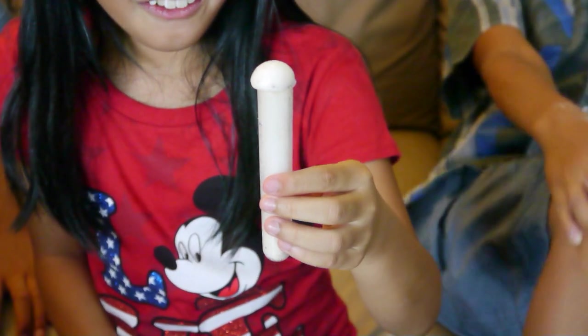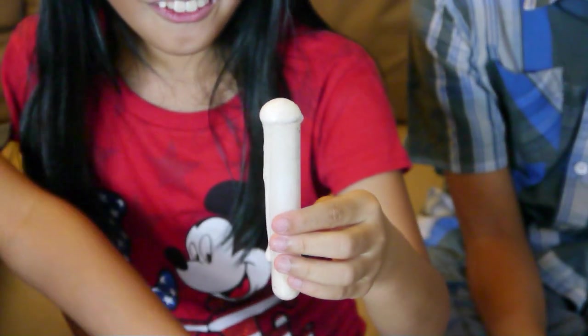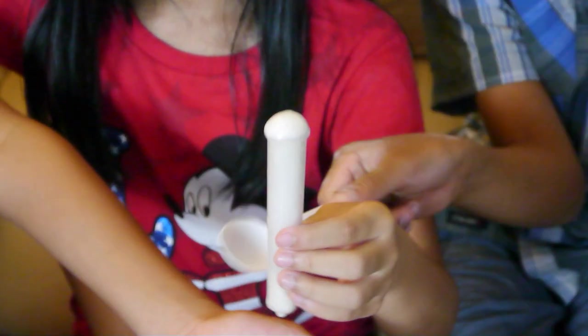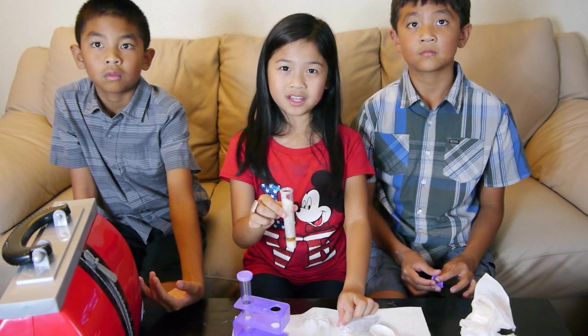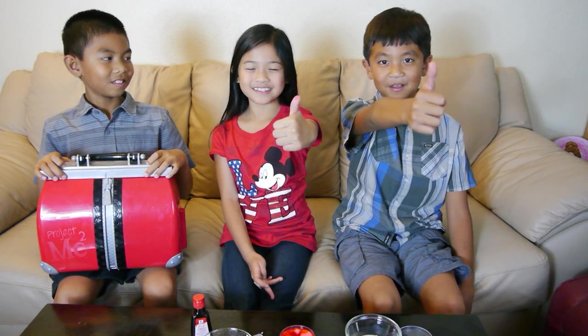It exploded! The gas and bubbles that you are seeing is called carbon dioxide. And this is my review of the Project MC Square Ultimate Lab Kit. I give this toy a thumbs up. I give this toy a thumbs up too. I give it double thumbs up.